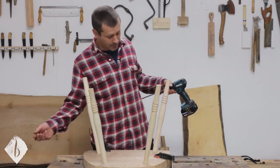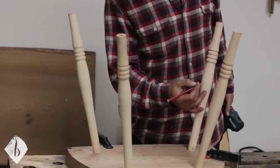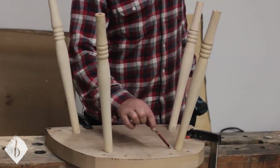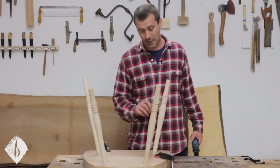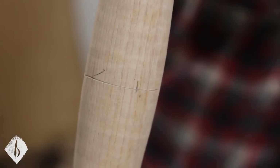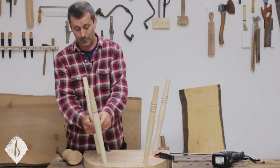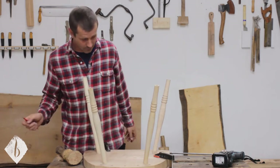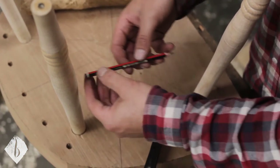Where the stretcher goes into the leg is where our score line is. The distance from the bottom of the chair to the score line is exactly the same on all four legs. I've marked on the score line where I want my drill bit to go, which is basically the halfway point on the chair leg. So we need to drill two holes that are facing each other.